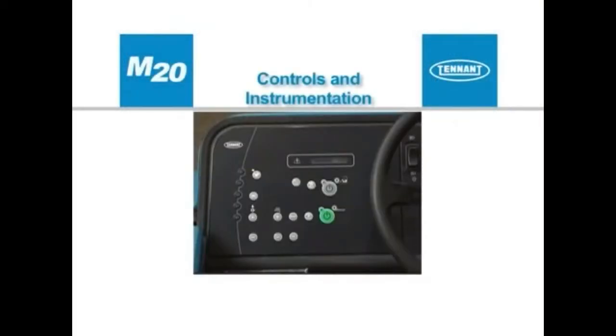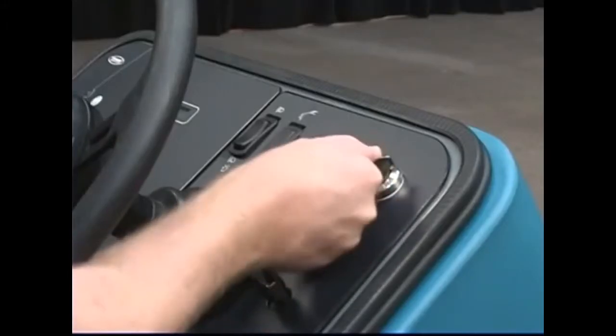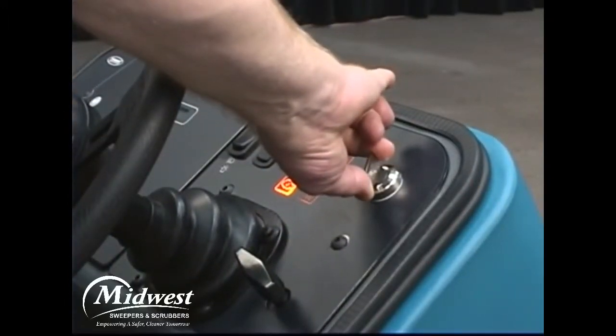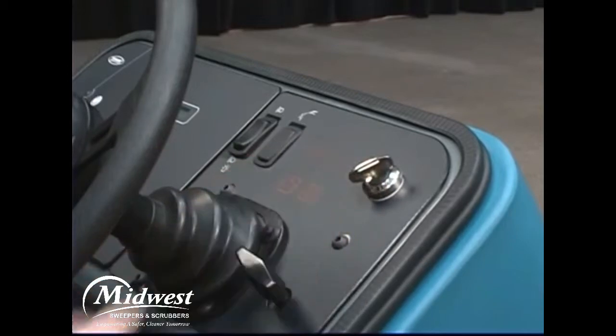The machine can be easily operated with the activation of a single button. The key switch is used to start and stop the engine. If your machine is equipped with a diesel engine, you should turn the key switch to the left and hold it to preheat the glow plugs. Once the glow plug indicator light on the dash panel turns off, you have preheated the glow plugs and the engine can be started.